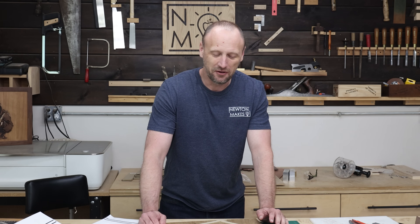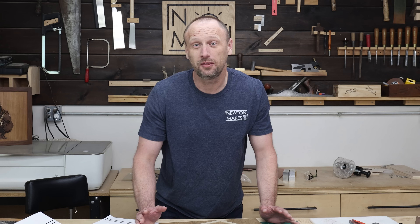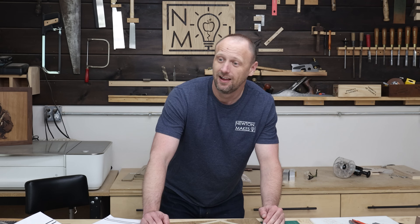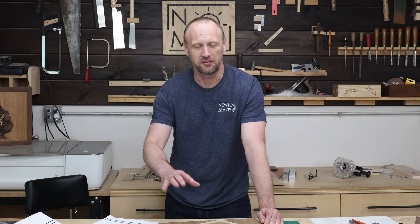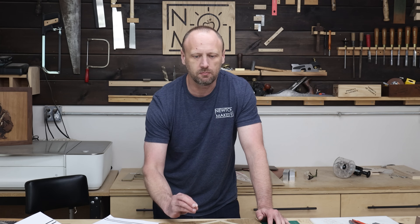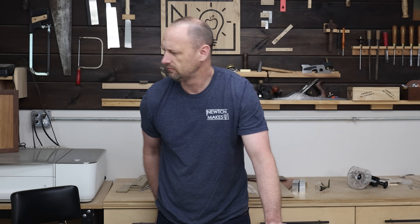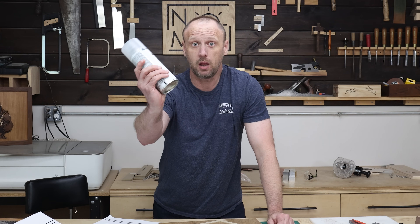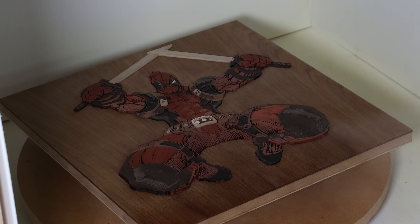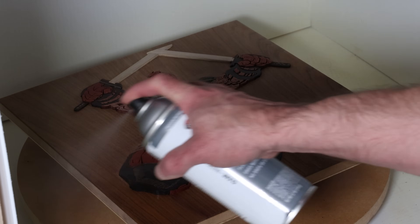We did it, we finished it — kind of. All the pieces are in. This was a long project. Now for the final touches — want to get the whole thing nice and pretty because next is finish. We're going to spray it with some lacquer. It dries really fast, it looks really good — big fan, though a little smelly, so wear your respirator.